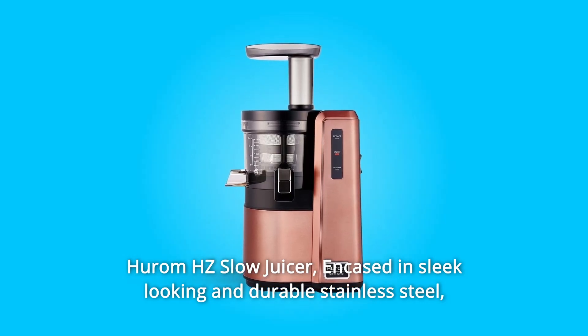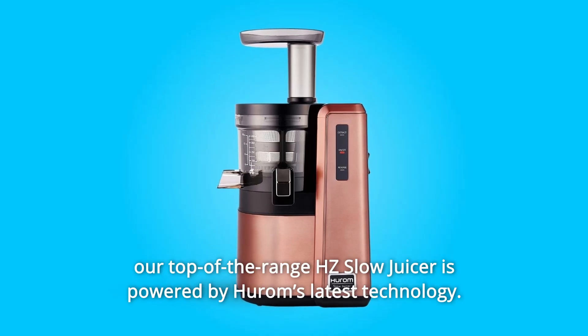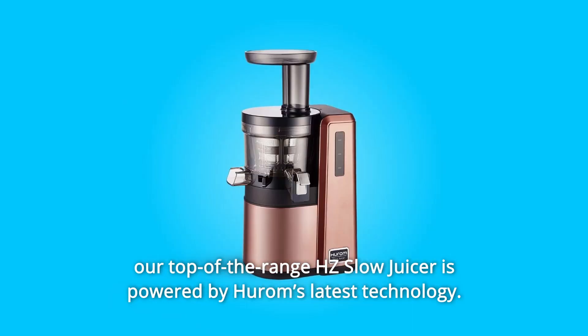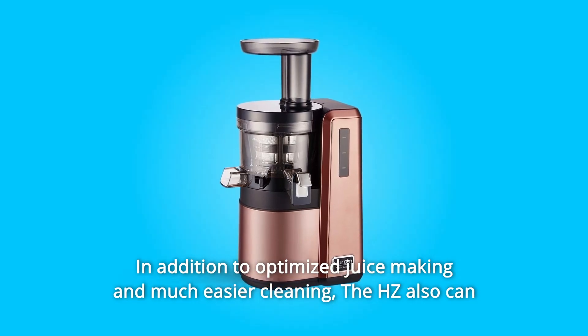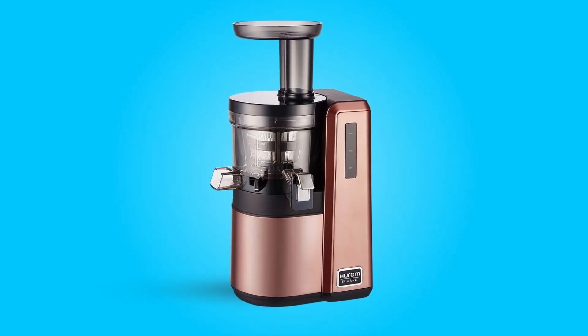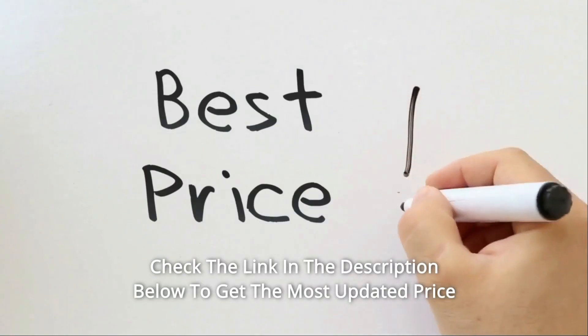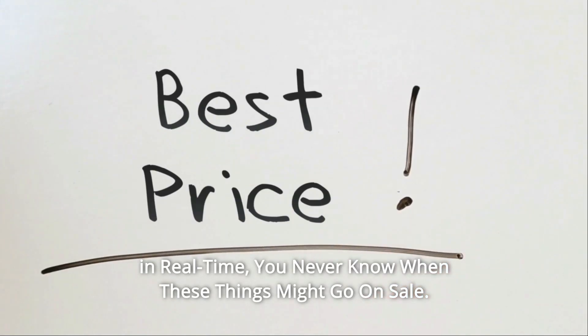Hiram HZ Slow Juicer. Encased in sleek-looking and durable stainless steel, our top-of-the-range HZ Slow Juicer is powered by Hiram's latest technology, with optimized juice-making and much easier cleaning. The HZ also can make silky-smooth homemade ice creams. Check the link in the description below to get the most updated price in real time — you never know when these things might go on sale.